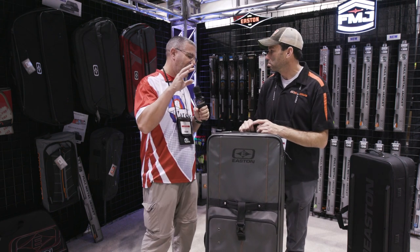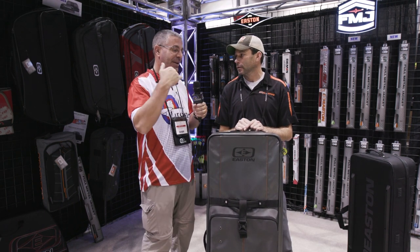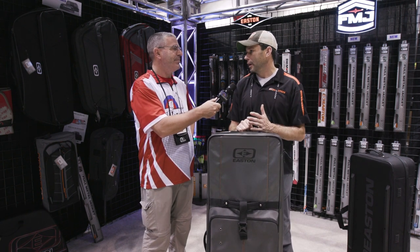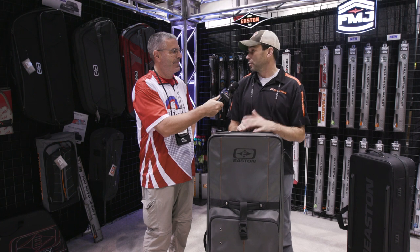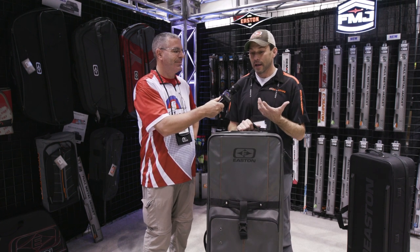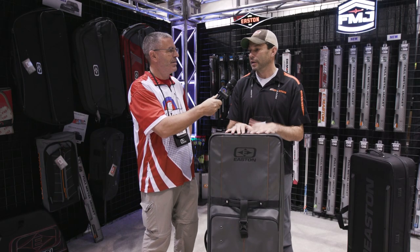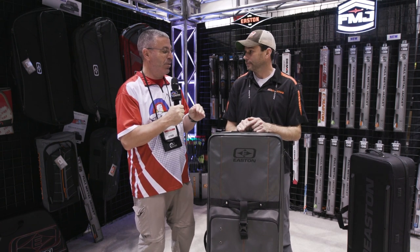A lot of Easton travel cases you're used to having an airline cover, but now you don't need that — this comes just like it is. Travel covers are always a good idea, but we were finding they weigh three pounds and people just weren't using them, which was wearing the case out. That created a need to build the case better so it's going to work well without a cover. This case does not have a cover available, but it's still going to travel well due to the material itself.